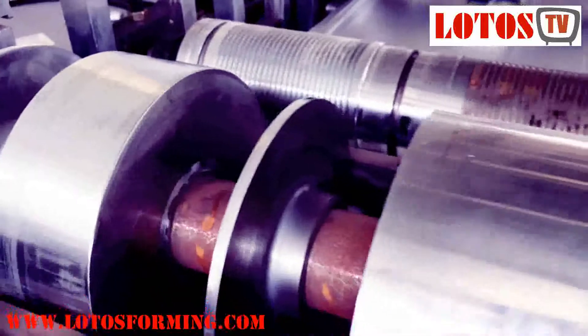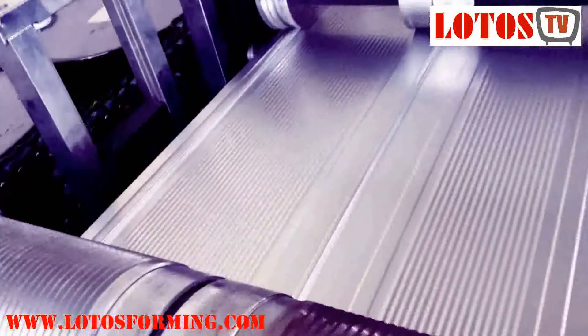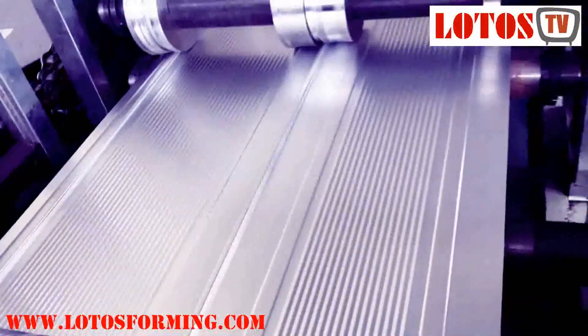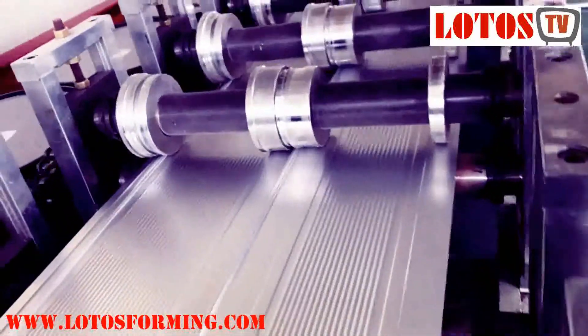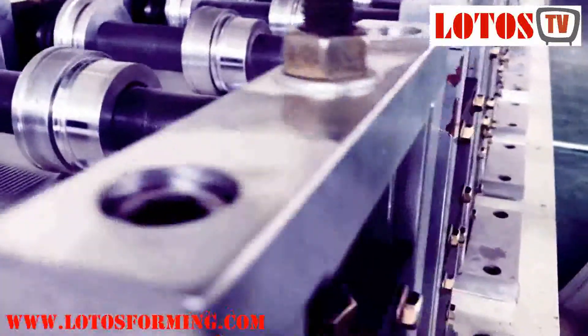Lotto's forming has more than 14 years of experience in garage door manufacturing equipment for different roll-up garage doors. Garage door machines have various style roller designs, mostly depending on the user's demand and preference. Buyers for garage sectional doors can send drawings or samples for overhead sectional door details to get the final solution.